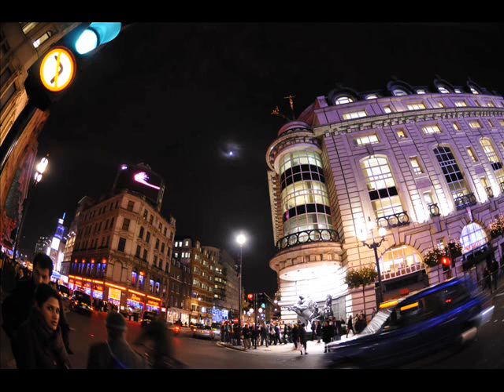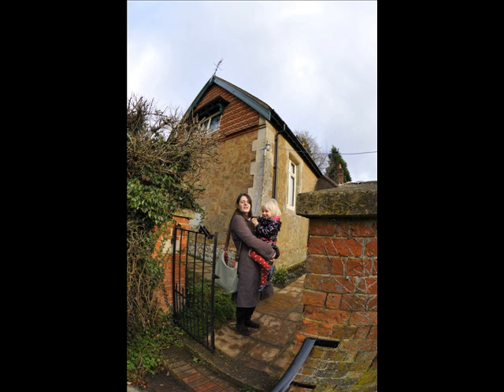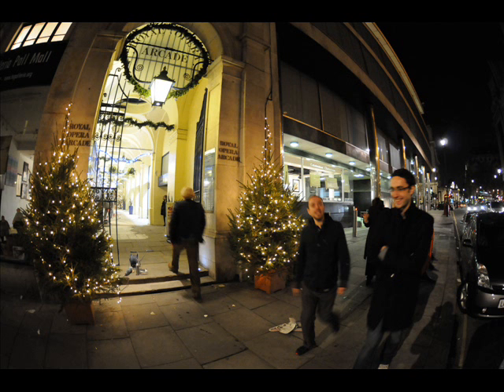There's a thing you can actually do with fisheye lens images called de-fishing them — actually making them a bit straighter — but doing that you lose a lot of the width of the image.